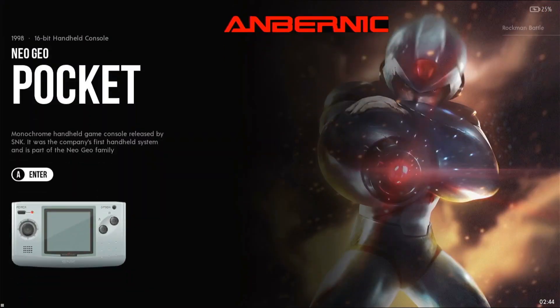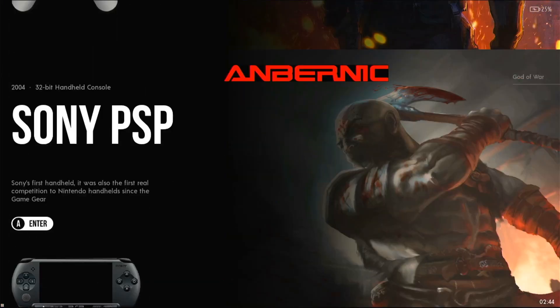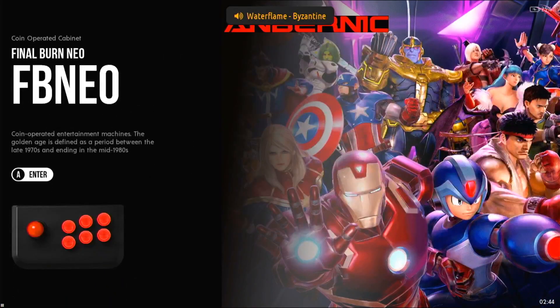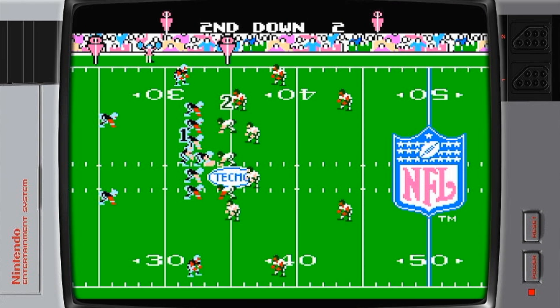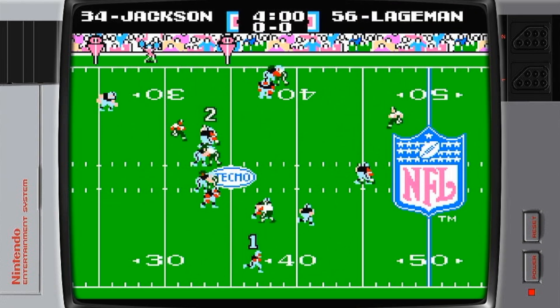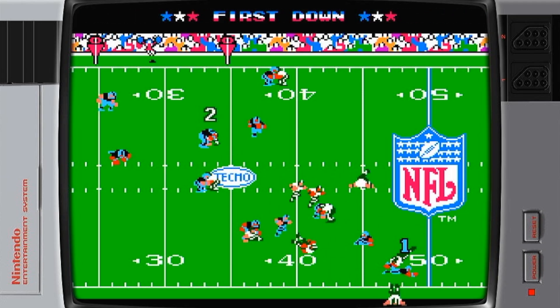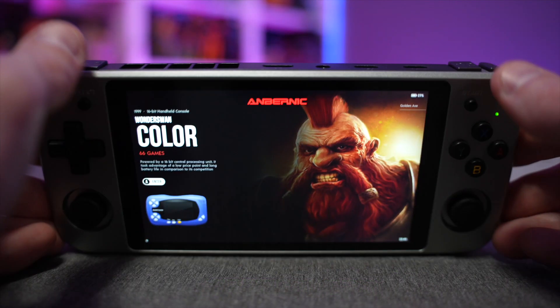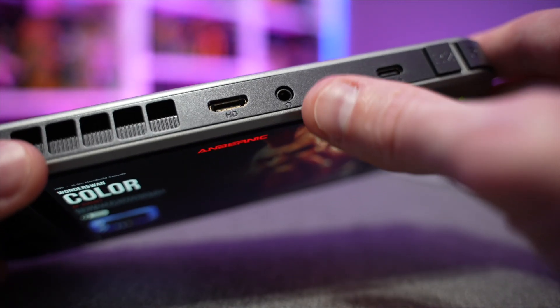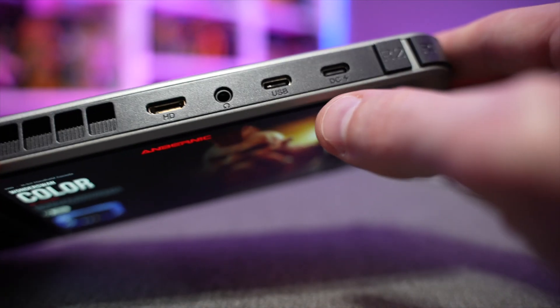There's a mini HDMI port so you can connect this to a television to capture gameplay or play on a larger screen. When running Linux games through HDMI, it automatically adds bezels for the outer borders — you can turn that off if you wish, but it's a nice touch so you don't have the black bars. There's also a 3.5mm headphone jack.